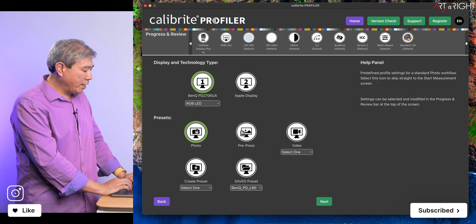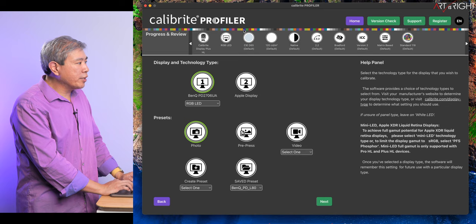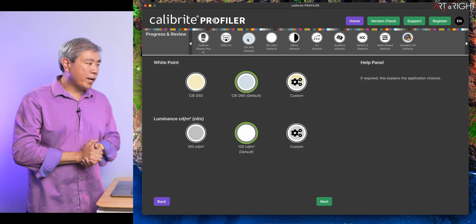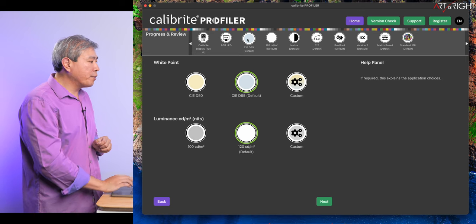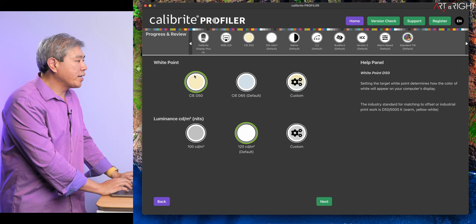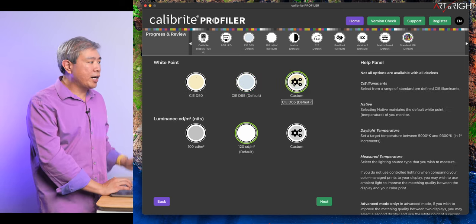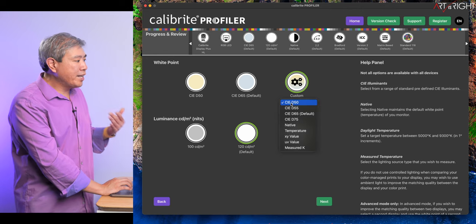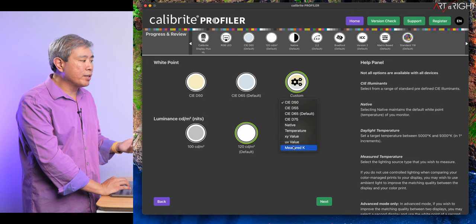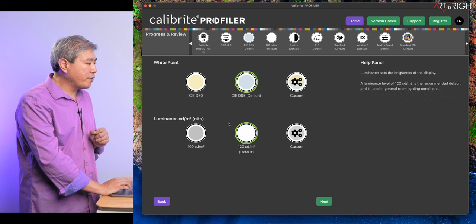I'll start with the photo workflow. At the top, I'll click on D65 to set the white point for display profiling. You can choose D50 if you want for any type of pre-press work. I'm going to choose D65, but you also have the option to choose custom — where you can dial in or measure a different color temperature. There are many options in custom, but for now we'll choose D65.